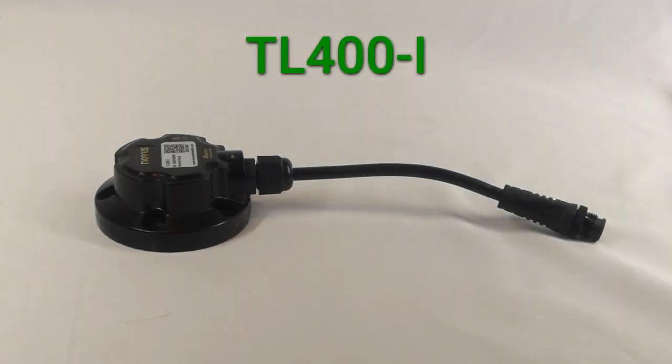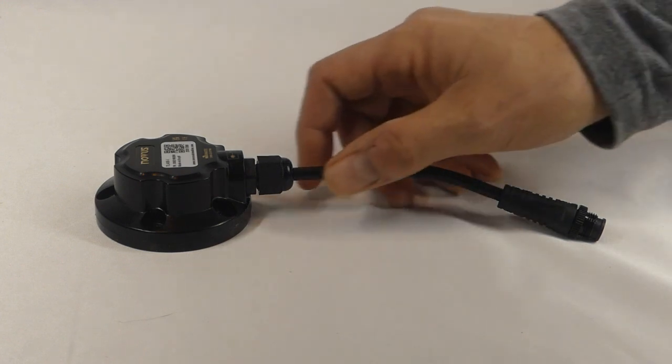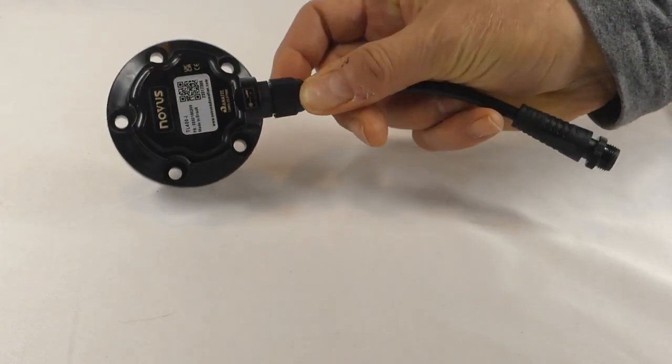The TL400i is a non-contact, non-intrusive level transmitter. Level transmitters like the TL400 are designed to measure the level of liquids, grains, or solids inside of a container. There's a wide variety of level sensors available on the market, but this one uses a low-powered laser beam to take multiple measurements per second, which makes it highly accurate and a great choice for a wide variety of applications where the tank is less than 4 meters tall.